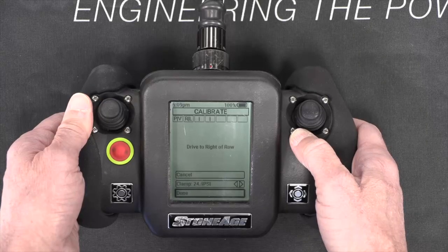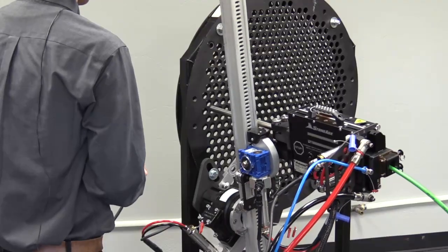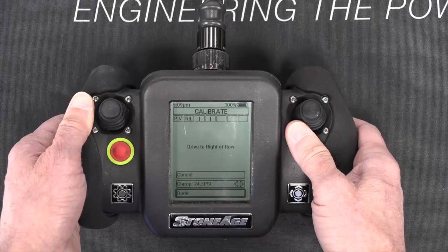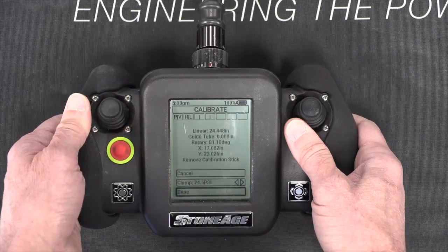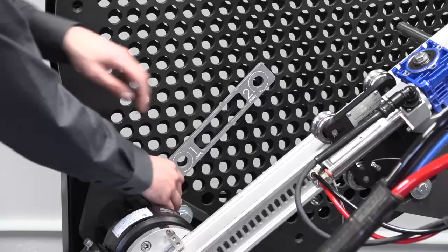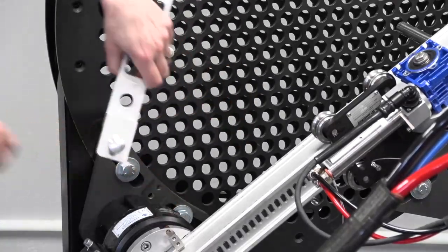Now drive to the farthest tube on the right in the same row and click Done. The calibration is now complete and you will see the calibration values on screen. The display will instruct you to remove the calibration stick.